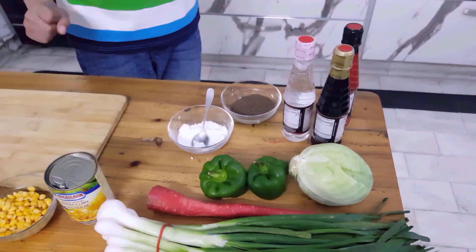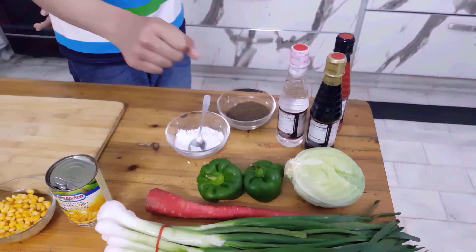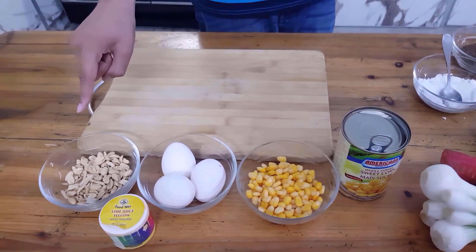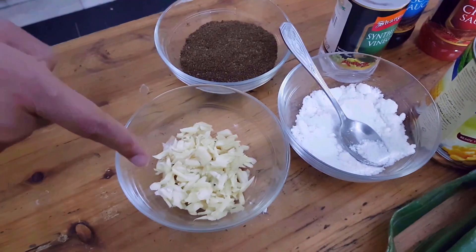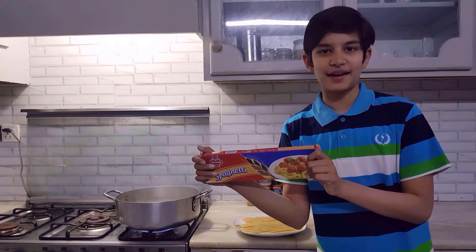The ingredients in this spaghetti are these: carrots, capsicum, lettuce, spring onions, and for garnishings: sweet corns, eggs, and peanuts. In addition, we add vinegar, soy sauce, chili sauce, chopped garlic, salt, and black pepper. We use mostly Coulson spaghetti.